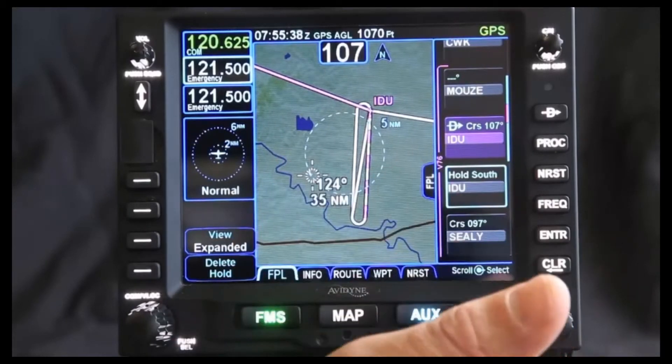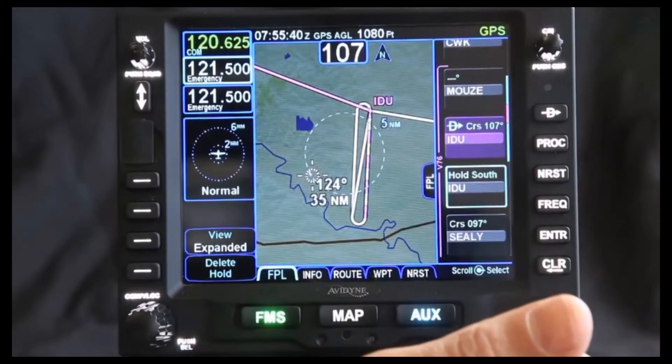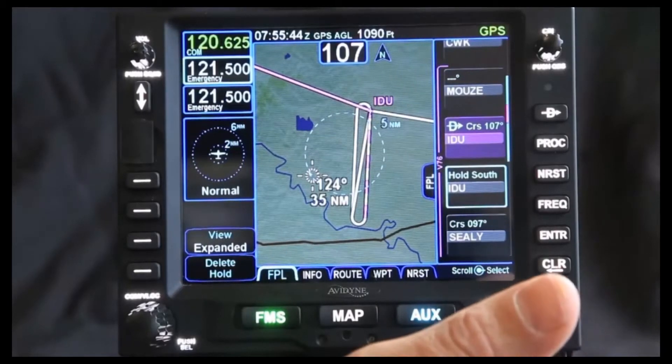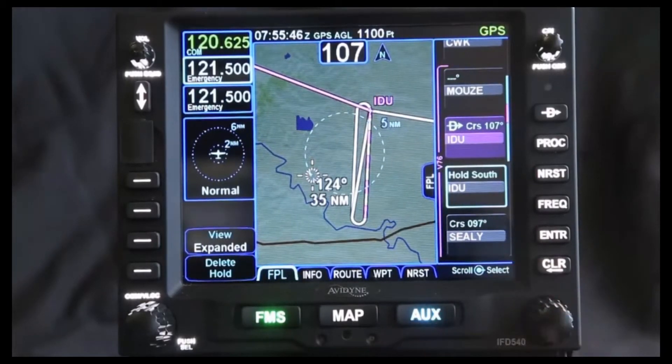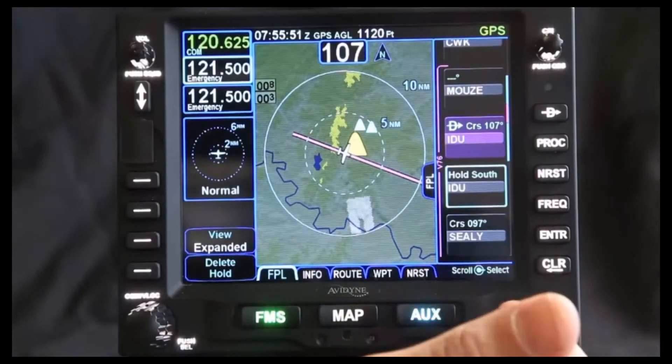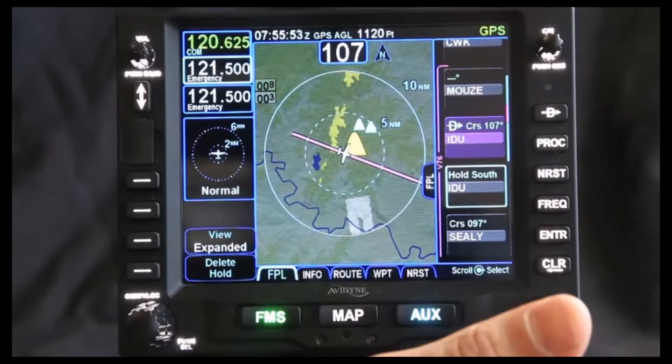It's helpful in situations where you're doing a hold en route, but where it's really helpful is if you're doing a hold as you're doing a procedure turn for an approach. It gives you a lot more information, makes things clear, and gives you better situational awareness of where the plane is and where it's going to go.